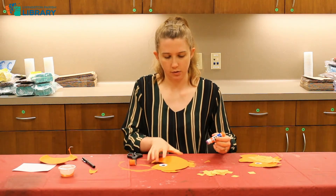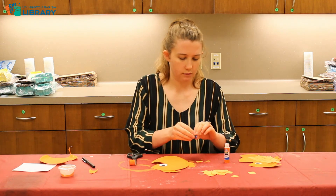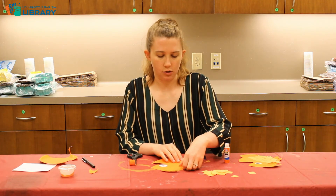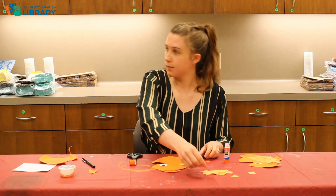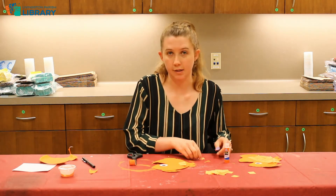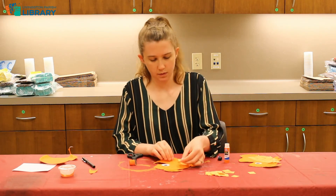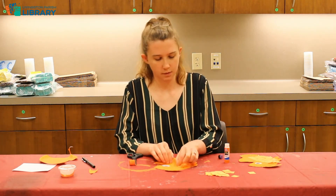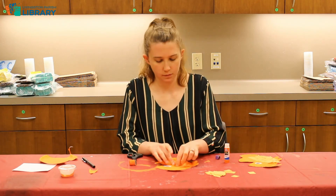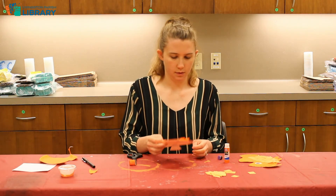I'm going to add the glue to each individual square and then just stick those on there one by one.